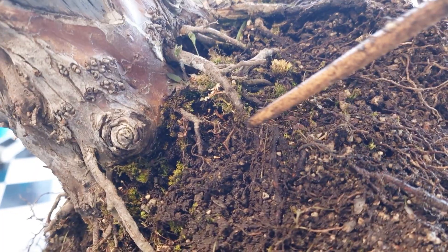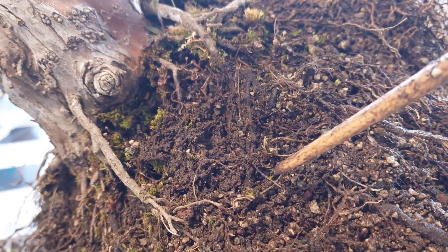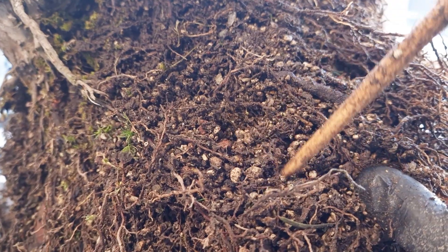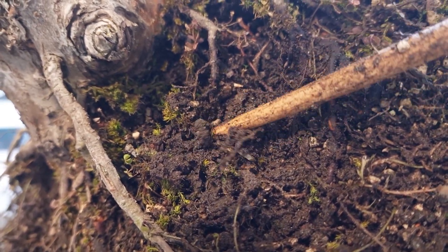My main objective for now is to identify pockets of field soil just like this one. These are easy to distinguish due to their blackish color, and you can see that there are not as many roots growing inside these pockets — which is itself an indication of the detrimental effect it has on the root system.